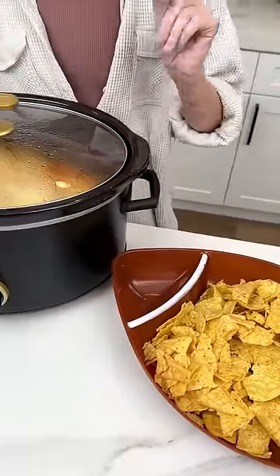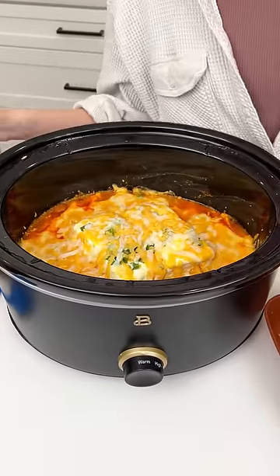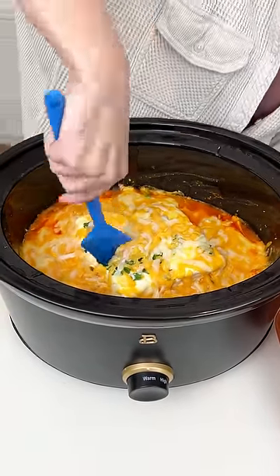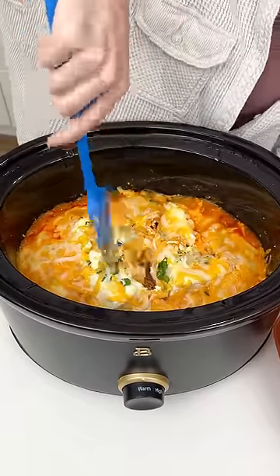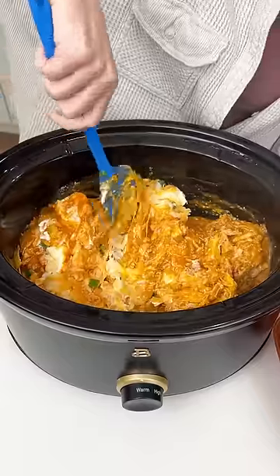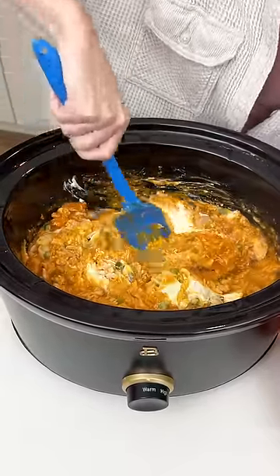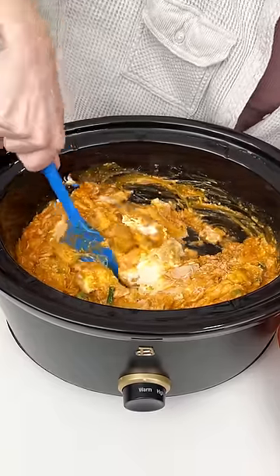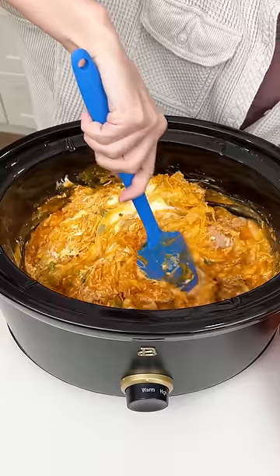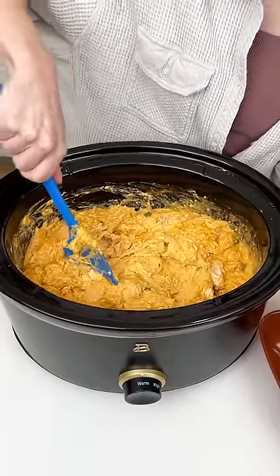It's time to check out that dip and give it a good mix. Smells so good. That cream cheese is perfectly melted. We need to make sure everything gets well combined. That buffalo hit me like a ton of bricks — smells so good. But don't worry, that cream cheese will make it just the perfect balance — not too hot, just hot enough. Looking good!